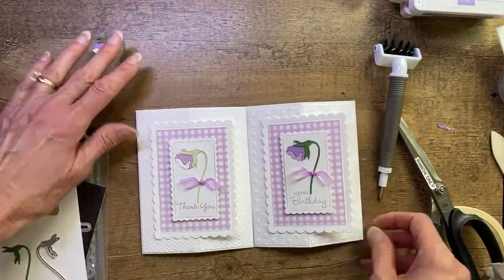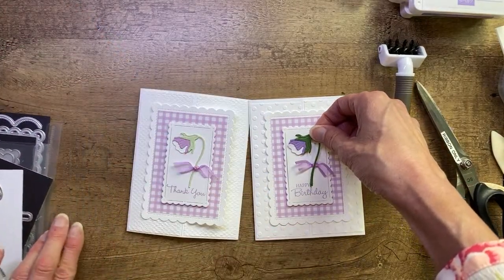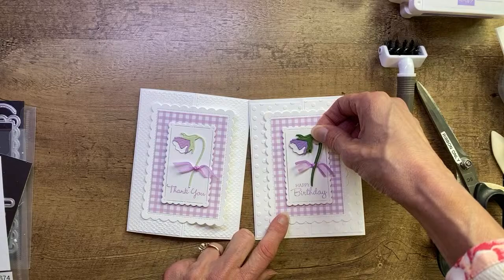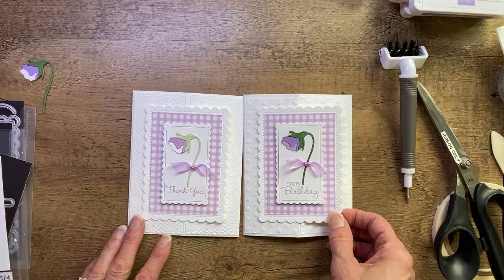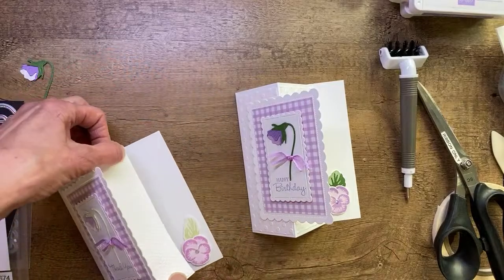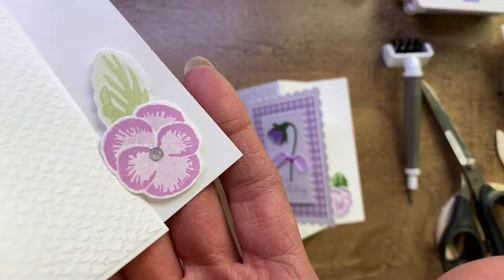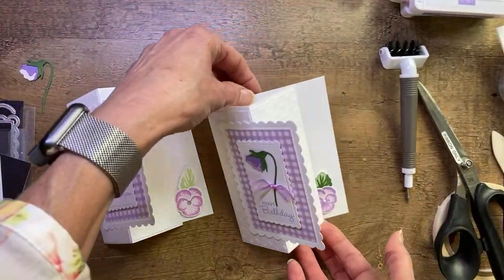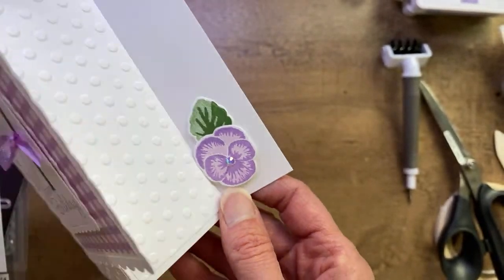There we have two versions of the card. As somebody mentioned, there is a lot of contrast between the white and the Highland Heather on one version. It is flat on white though, so you get a little more pop of color with the Fresh Freesia one. On this version I used just a rhinestone, and on this one I used the In Color Jewels, which have an iridescent coating on top.